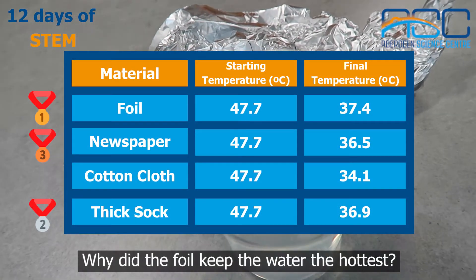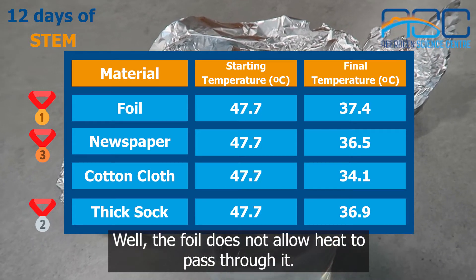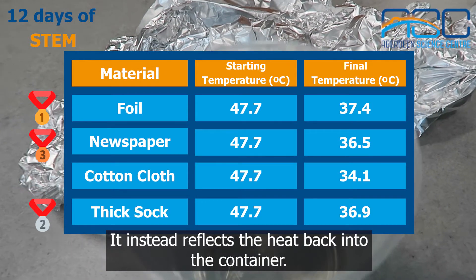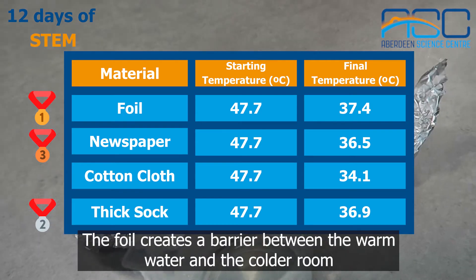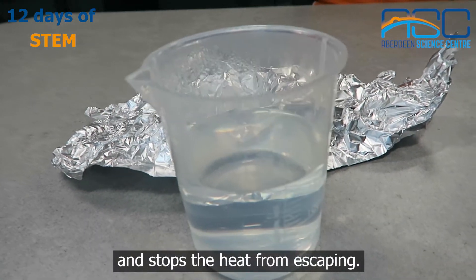Why did the foil keep the water the hottest? The foil does not allow heat to pass through it. It instead reflects the heat back into the container. The foil creates a barrier between the warm water and the colder room and stops the heat from escaping.